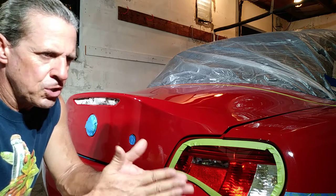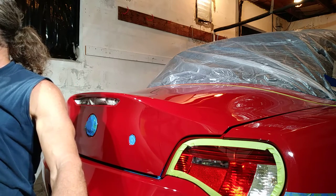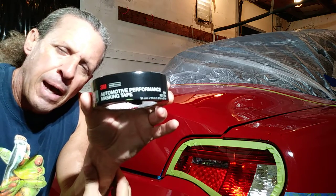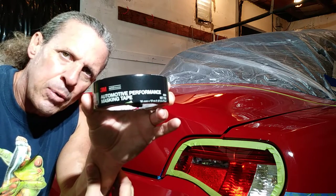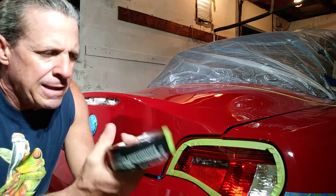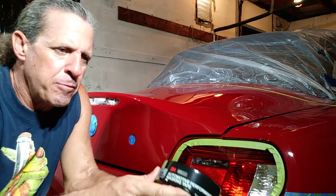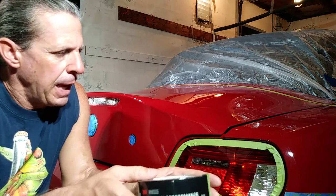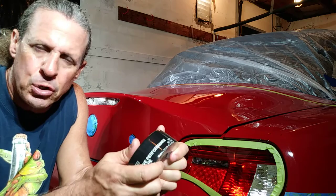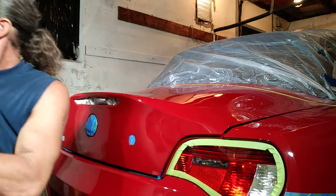I'm going to show you a few things you'll need for a project like this. First and foremost: tape. I really like this 3M Performance tape — it's good for all surfaces: plastics, paint, glass. It has very low adhesion, leaves behind practically no residue, and it is very easy to contour around curves. As an example, what you see here is all one piece of tape.